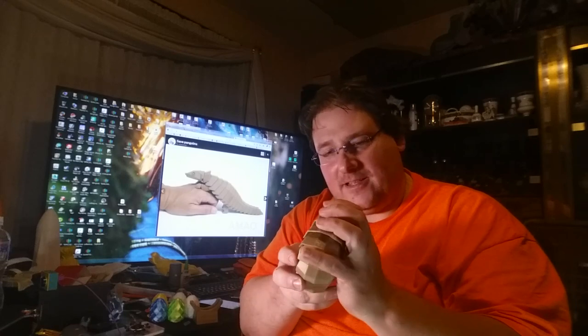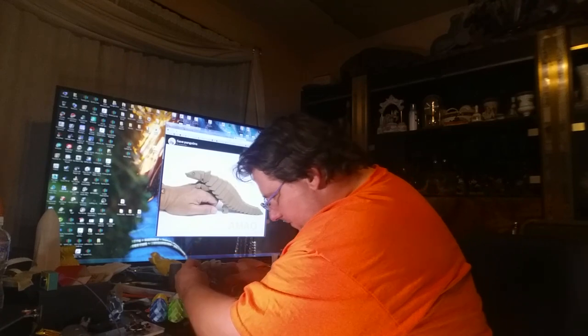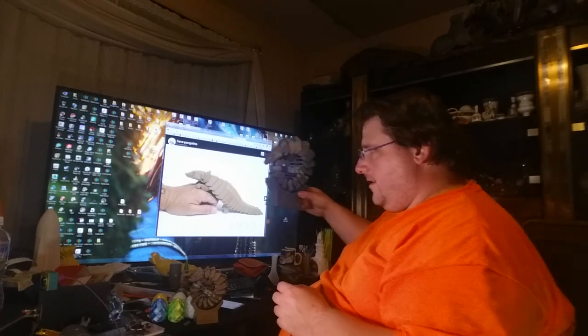Of course you know I made a pangolin, but that's not how I do things around here. I really really enjoy big, so I printed a hundred and sixty-four percent pangolin.